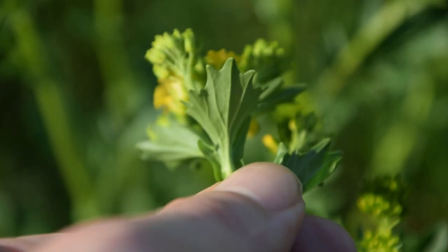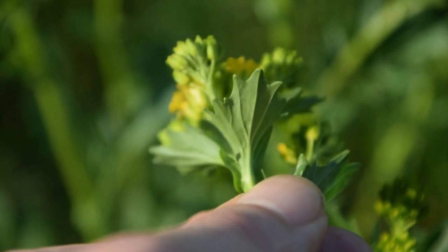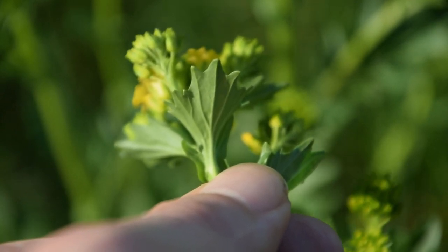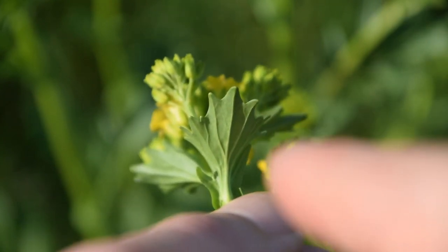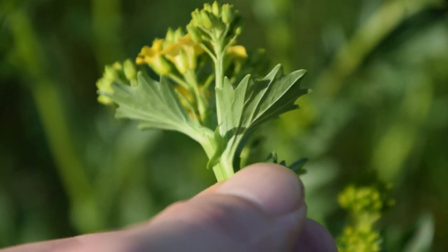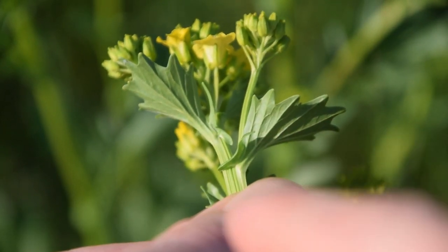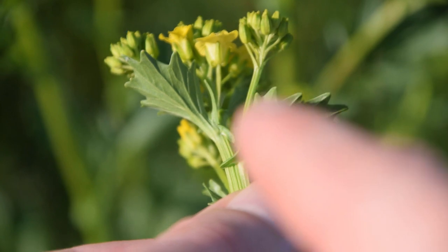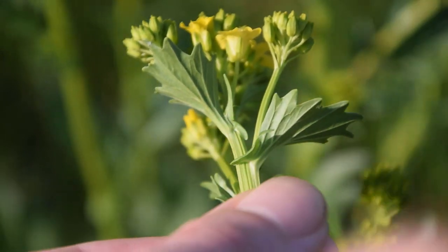Going down from the flower buds and flower clusters on wintercress, we're going to notice that the upper leaves are clasping and lance-shaped with very sharp toothed margins, as we can see on this one right here. If we rotate this around, you can see what I mean by clasping — where the leaf clasps the main stem — but this is only on the upper section of the plant.